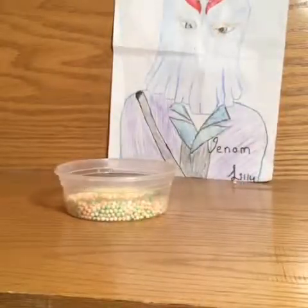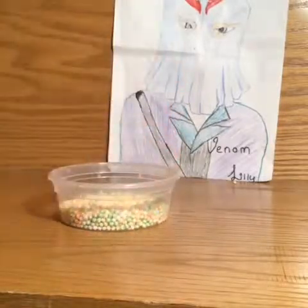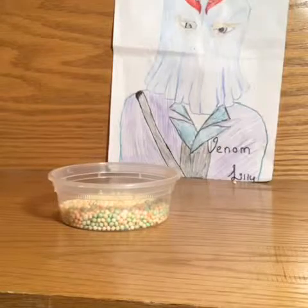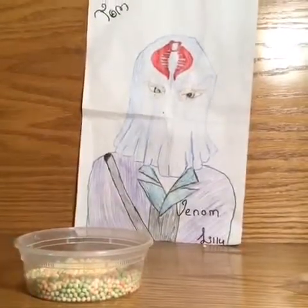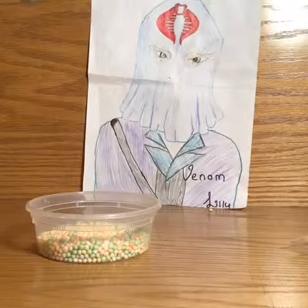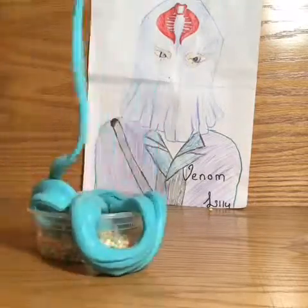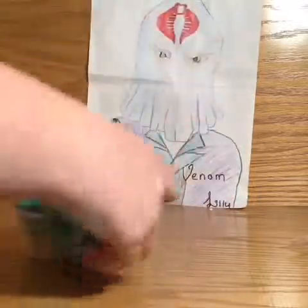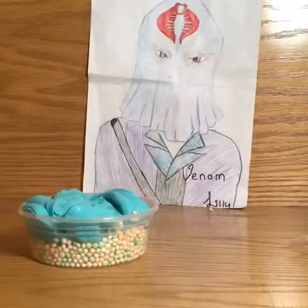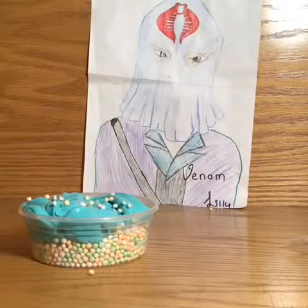My slime isn't too sticky — it's not overly sticky like some of them, but it's sort of sticky in a good way. I don't know if it can be sticky in a good way, but in a good way — we'll leave it at that. Because if you're going to add beads to slime you have to have it at least a little sticky.